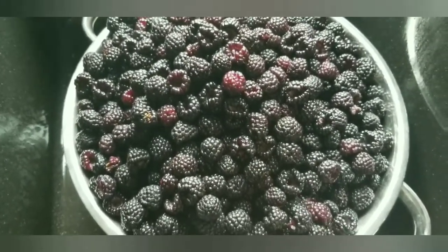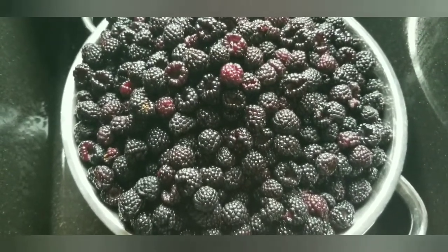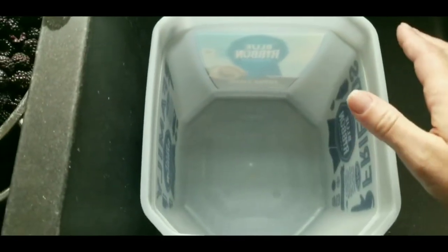Once these are all basically dry enough, I'm going to go ahead and transfer them to the ice cream bucket and put them in the freezer.